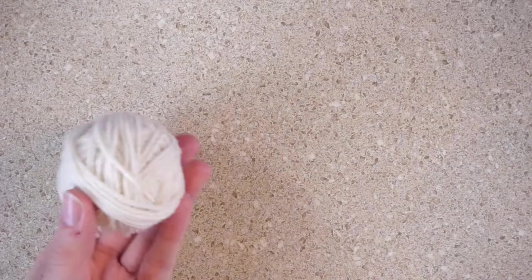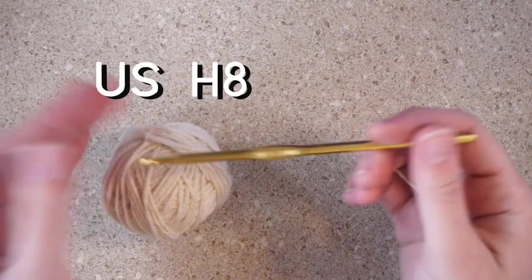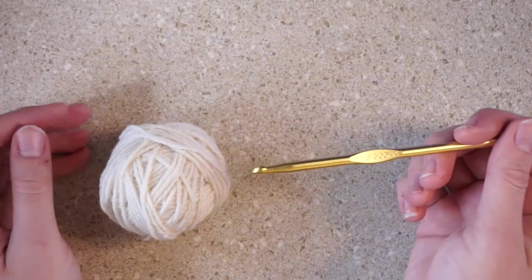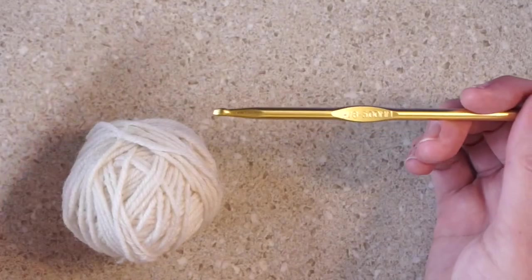For this project, you're going to want to use your yarn of choice and your crochet hook of choice. I'm using the 5mm because that goes with the weight of my yarn. If you're using a thinner yarn, go with a smaller crochet hook, and if you're using a thicker yarn, go with a bigger crochet hook. Read the packaging of your yarn.